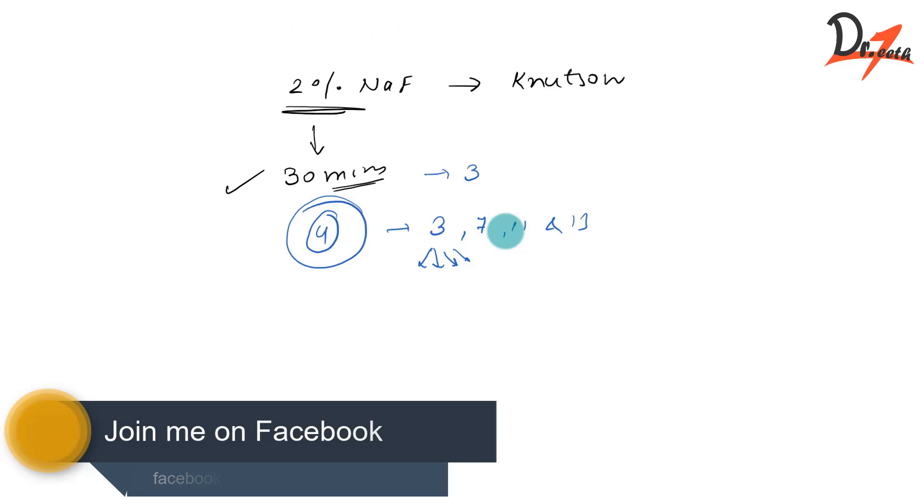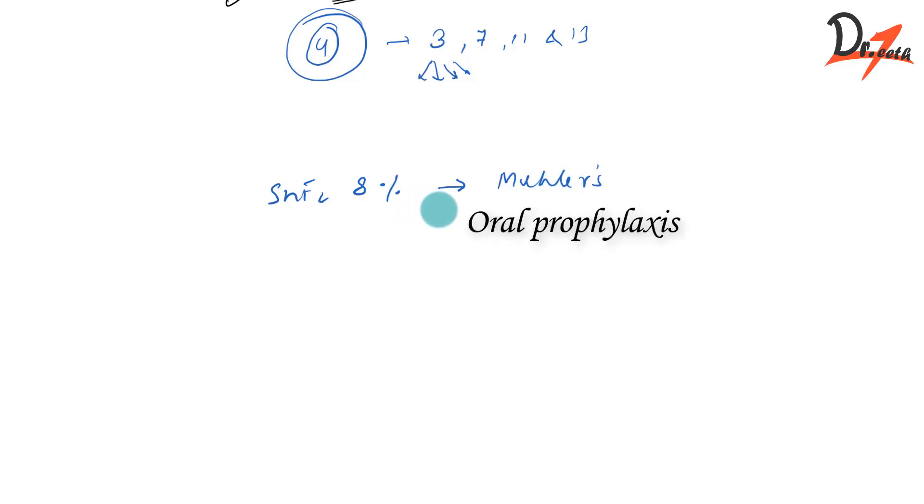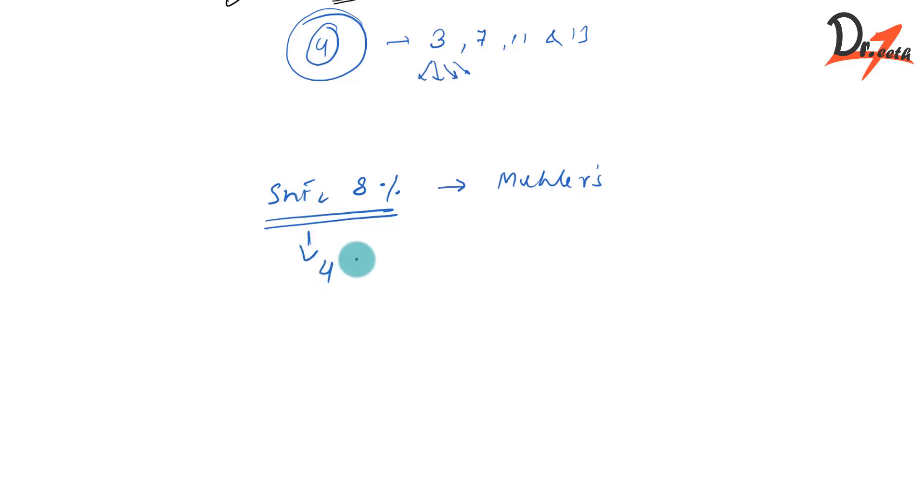Then we have stannous fluoride at a concentration of eight percent. We apply it using Mueller's technique. Again, do oral prophylaxis, then apply this freshly prepared stannous fluoride using cotton. Keep the teeth moist with the solution for at least four minutes, and you have to reapply the solution once every 15 to 30 seconds. It is recommended that once a year you repeat this process.